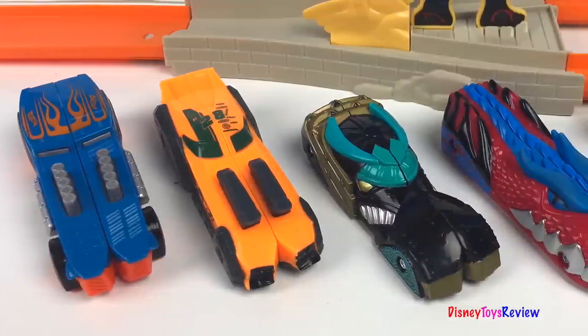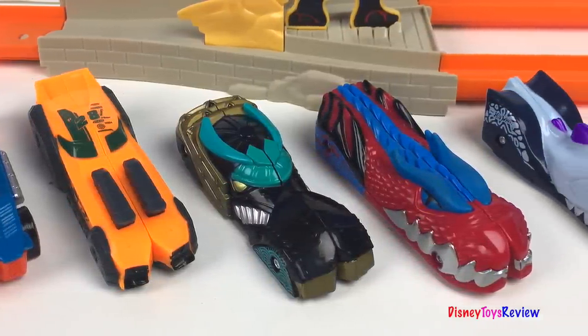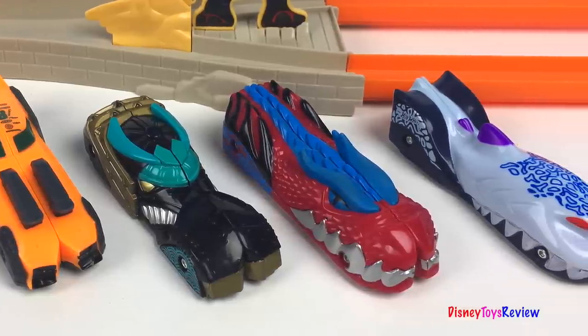These split speeders are really fun. Thank you guys for watching my video. Don't forget to subscribe and stay tuned right here on Disney Toys Review for more videos with your favorite toys.